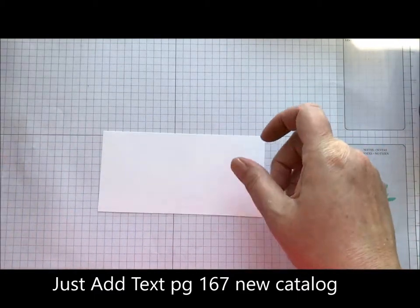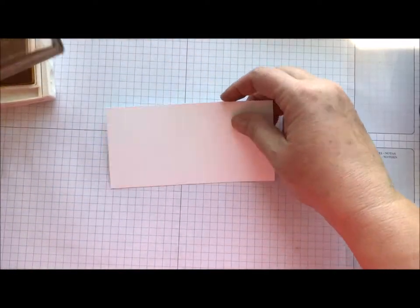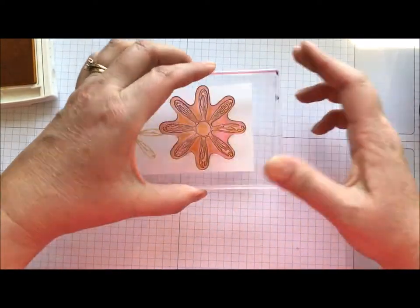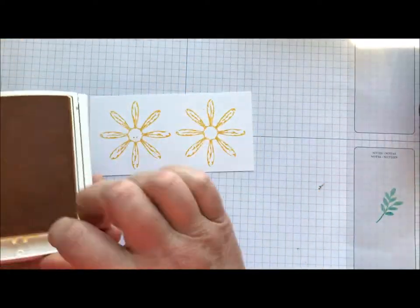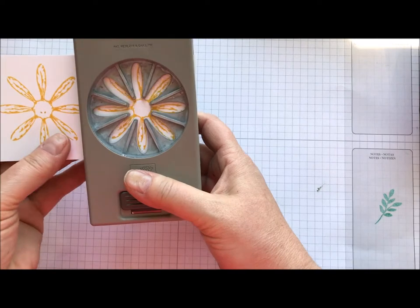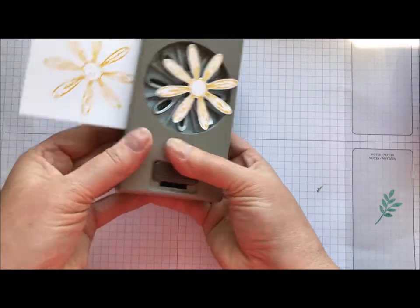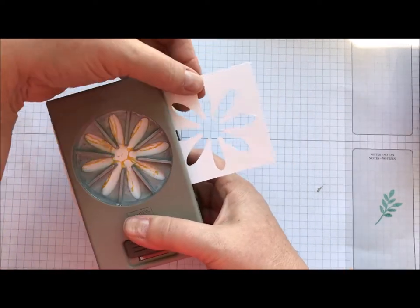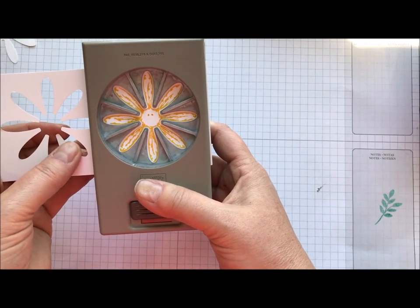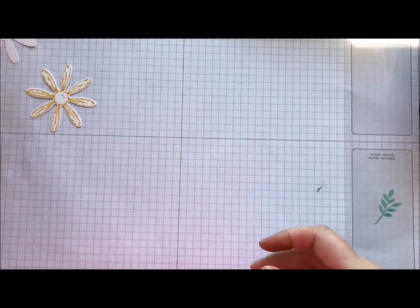So what we're going to do is take the Daisy and stamp two of them in Daffodil Delight ink, and we're going to punch it out with the coordinating punch. This is the one that is on backorder, but it's definitely worth the wait because I just love everything about the stamp set and the designer paper. Everything coordinates together and just really makes your final product look awesome.